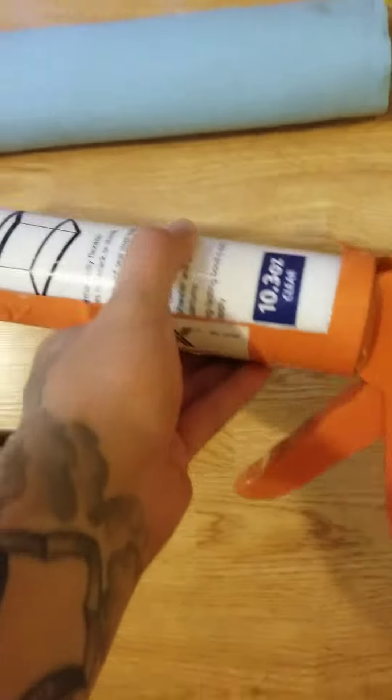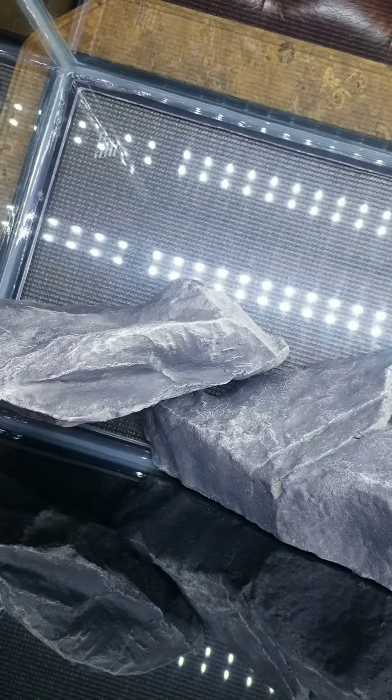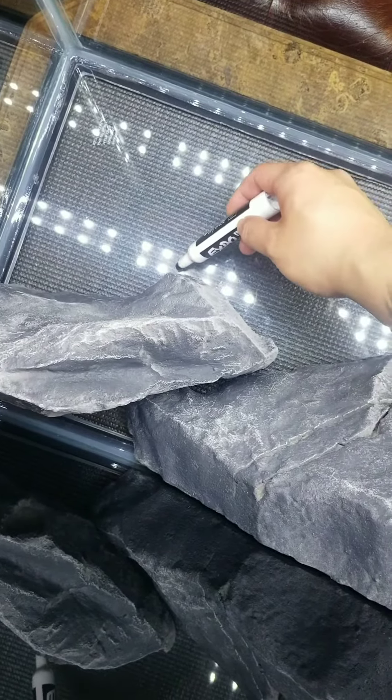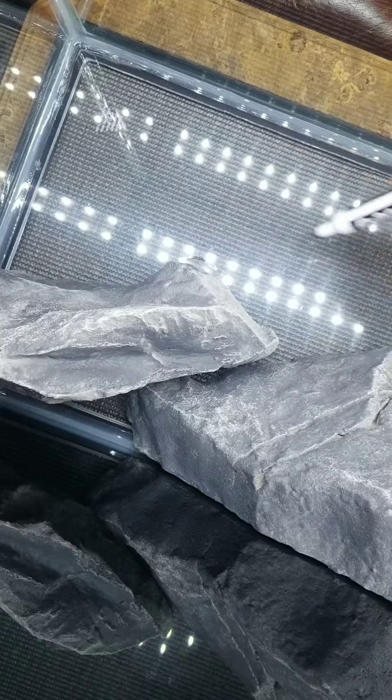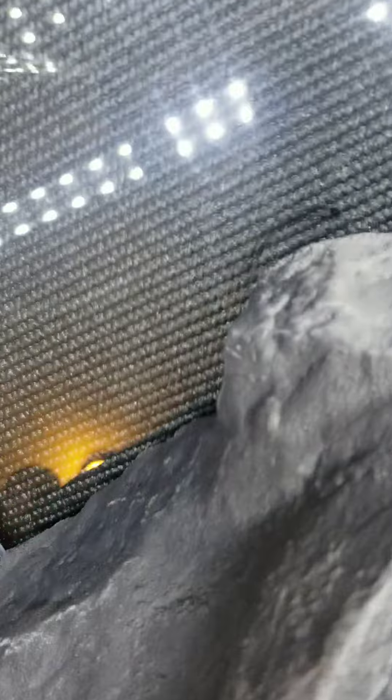Moving right into this installation, this is the Aqueon silicone that I am going to be using to put together the tank and the rocks. Then I have an expo marker that I can use to mark, because I'm going to be doing a rough draft of the placements of the rocks.